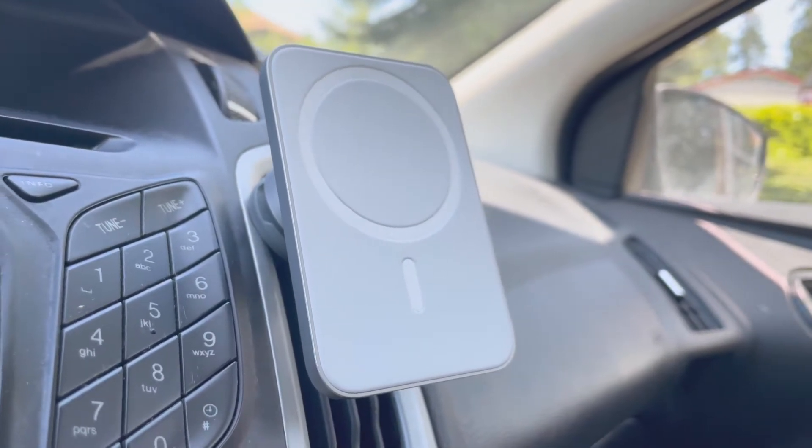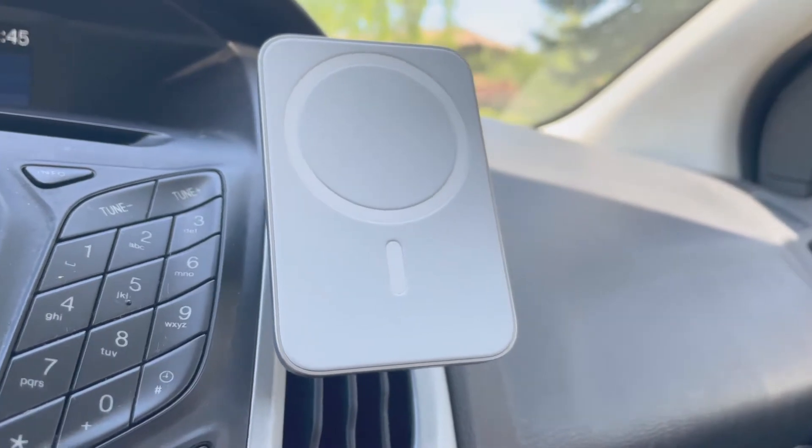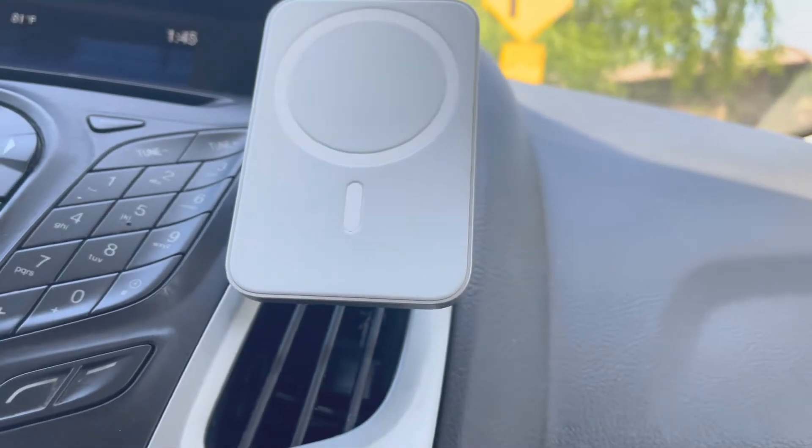I think this is one of the best MagSafe accessories you can get at the moment. This is a vent-style car mount, which means the connector on the back that allows you to mount it to your vehicle actually has to clip on to one of the vents in your car. Some cars don't let you do that, or the vents are situated in a way that would make this really inconvenient, but if your car works that way it's pretty sweet.